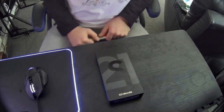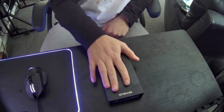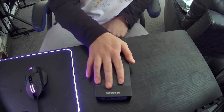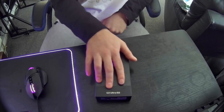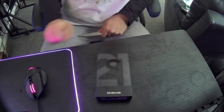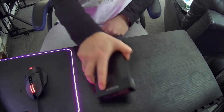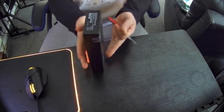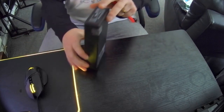Hello everybody and welcome! I have just received the S21 Ultra 5G phone from Samsung — received it today. I'll be doing an unboxing now. The box itself is a lot thinner, as you probably would have noticed.